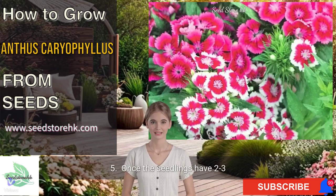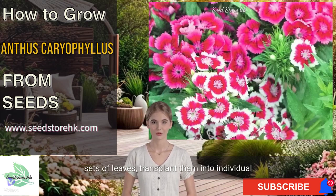5. Once the seedlings have 2 to 3 sets of leaves, transplant them into individual pots.